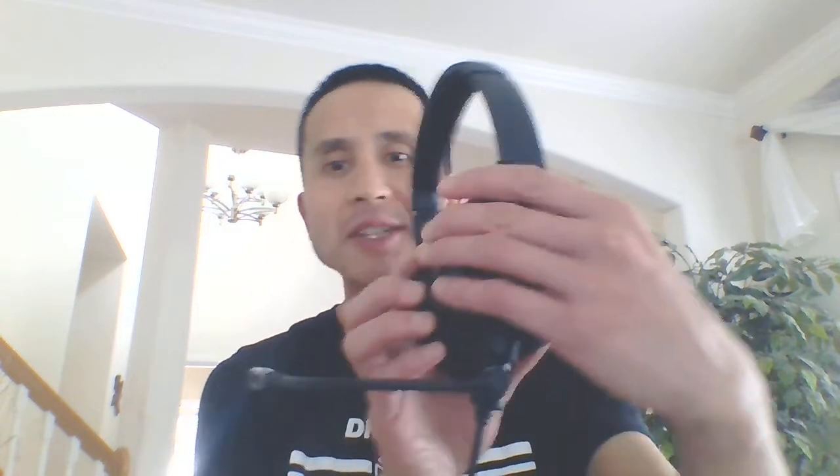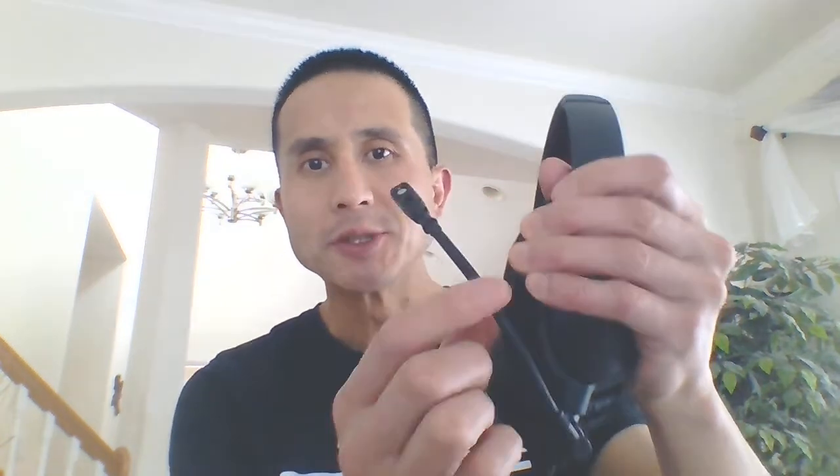Hi, this is Steve from Crystal Mike, and today I want to show you the Fulcrum model on the Bose QC35. You can see that the microphone boom pivots in the vertical plane, just like on the Bose A20 headsets. This has got the same microphone as the Bose A20 — a TSO'd microphone.